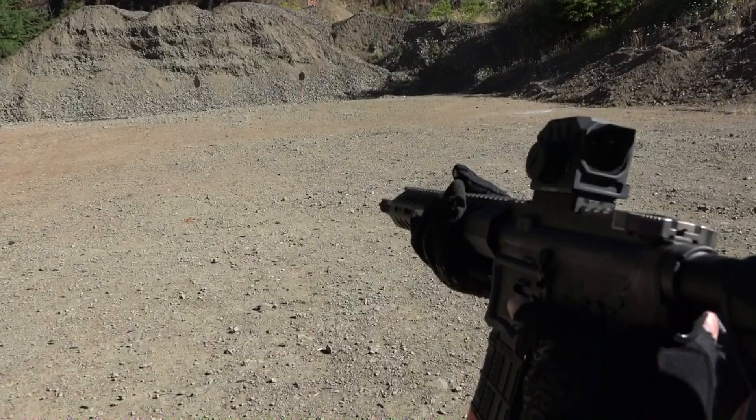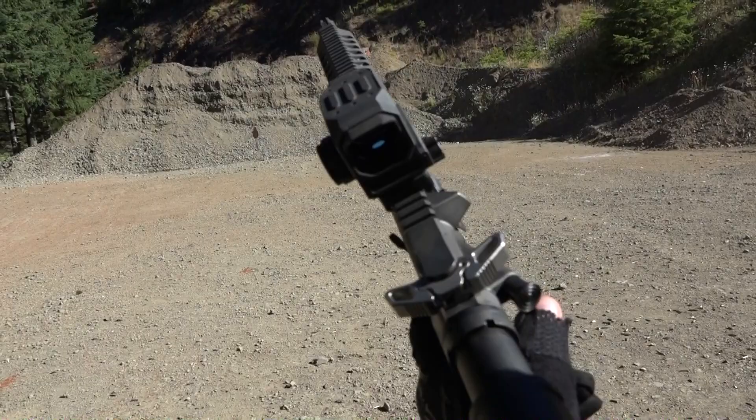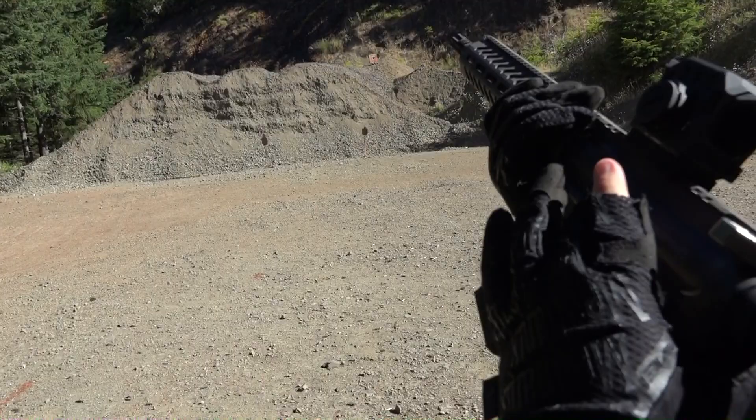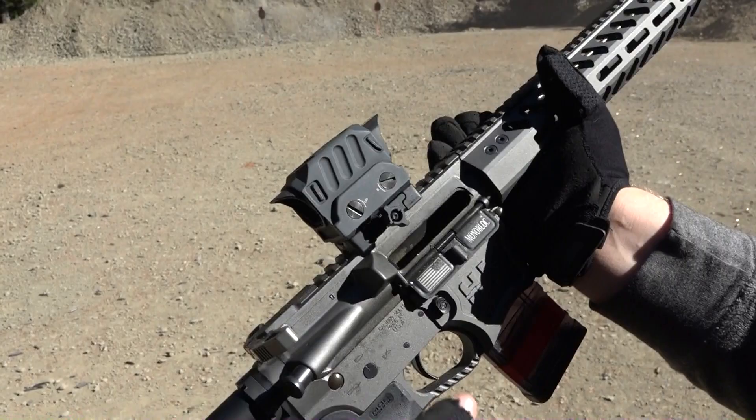I've got a Lancer L5 Translucent Smoke 20-round magazine. And that was as fast as I could pull the trigger. This thing has a really good trigger — let me show it to you real fast. It has a little bit of take-up in it and a really good break.